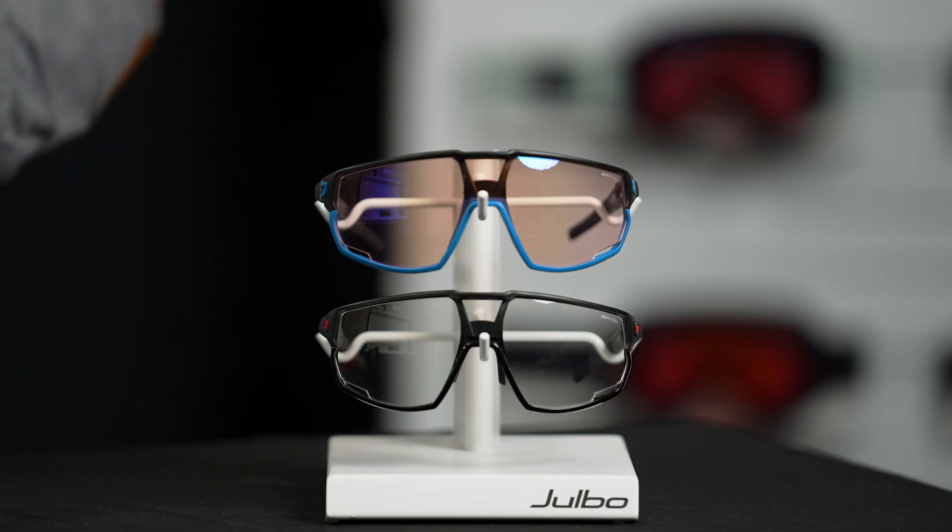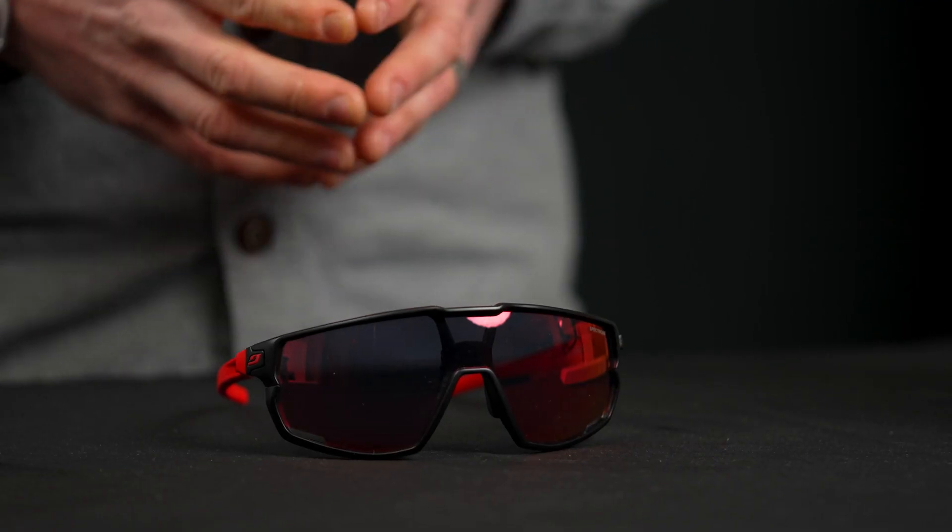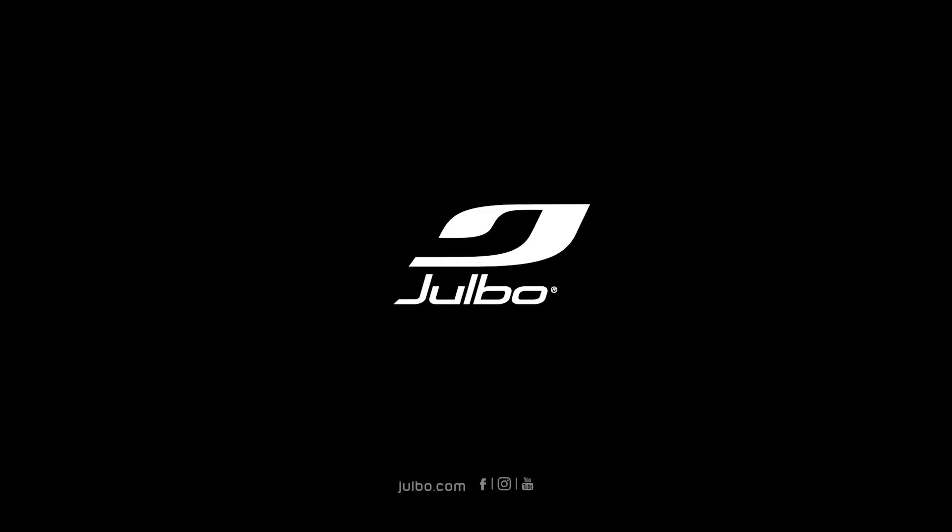The Rush is available in several different colors, some with reactive photochromic lenses and a couple with Spectron polycarbonate lenses. If you have any more questions, feel free to reach out to us.